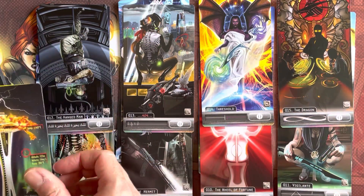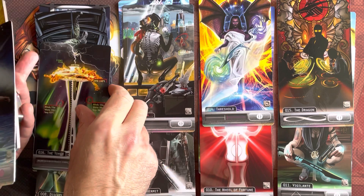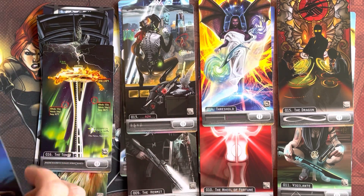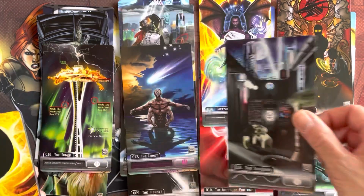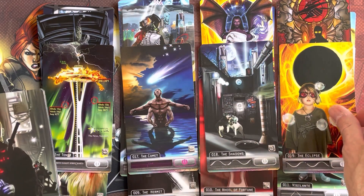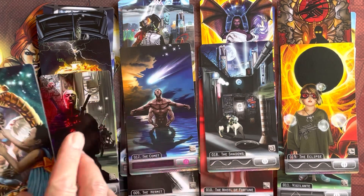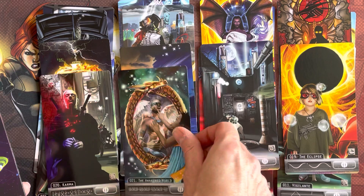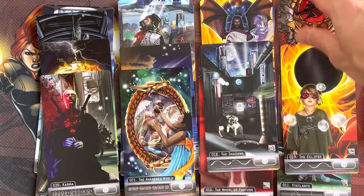I found a new one yesterday called Matrix Overload - that one doesn't seem to be on BoardGameGeek, but it is available online for download. You can get a free version. Here's kind of the Eclipse card. They really have renamed a lot of the main card types. So if you're used to tarot, you might have a bit of adjustment there.